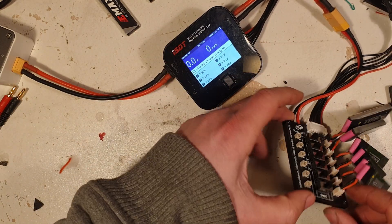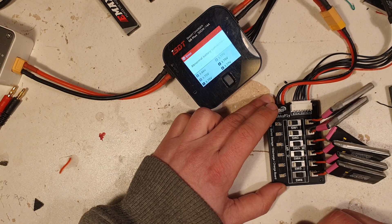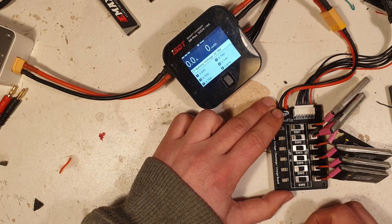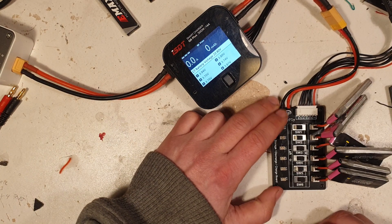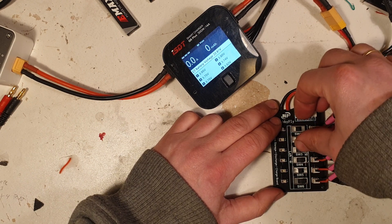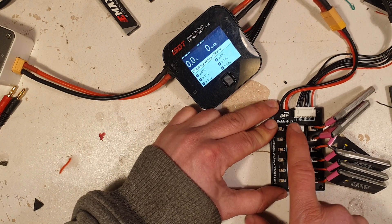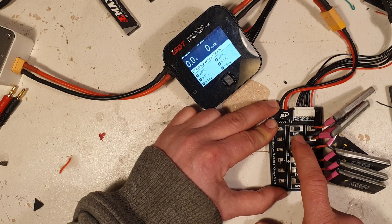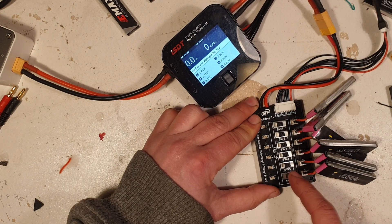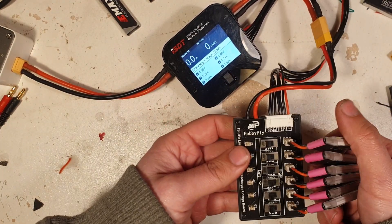But what happens if you — okay, let's see — you kind of messed up and you bumped into the wrong switch. 'Abnormal battery connection' — well, it tells me that the battery's connected wrong, it's messed up, you've done something wrong — so it won't even start. Very nice, very nice. So if you want to charge 1S: first switch; 2S: second switch; 3, 4, 5, and 6. This is a very easy charging board to use.